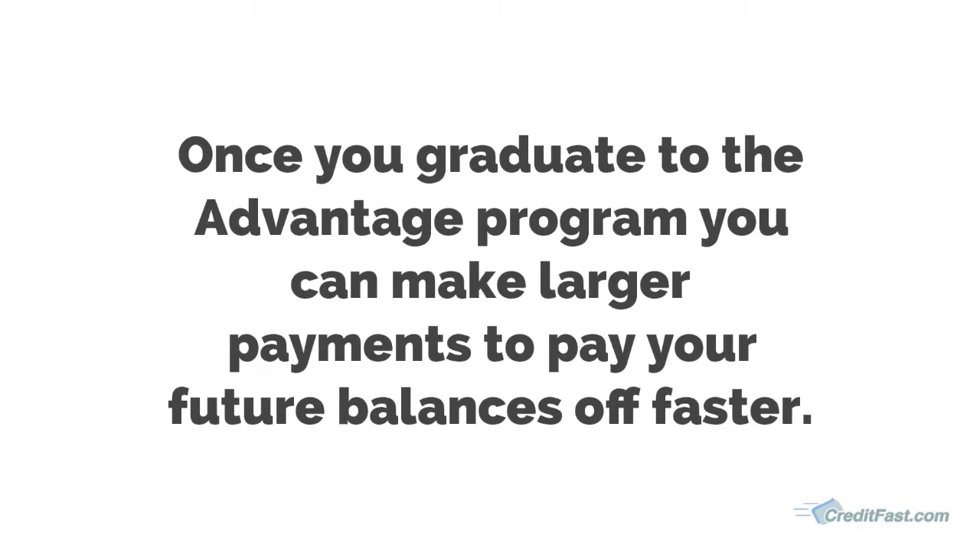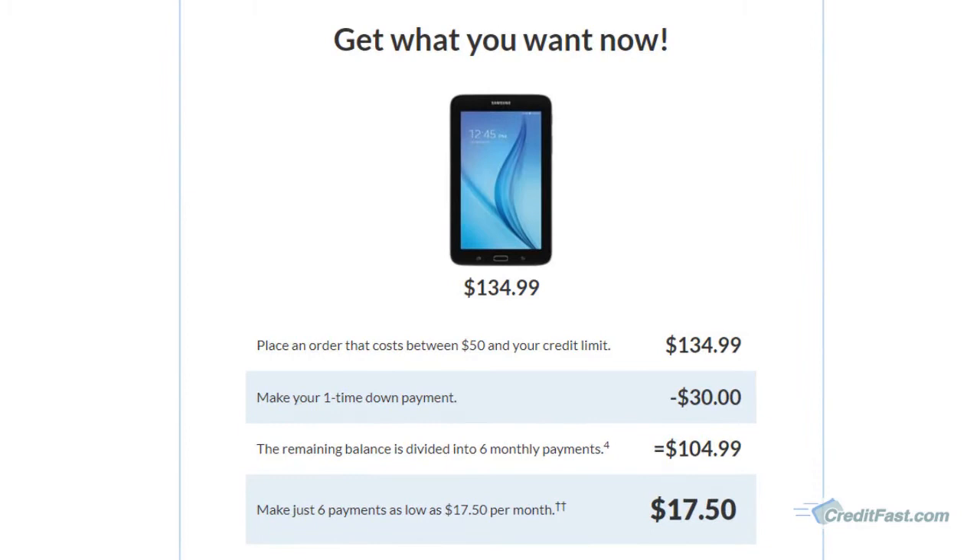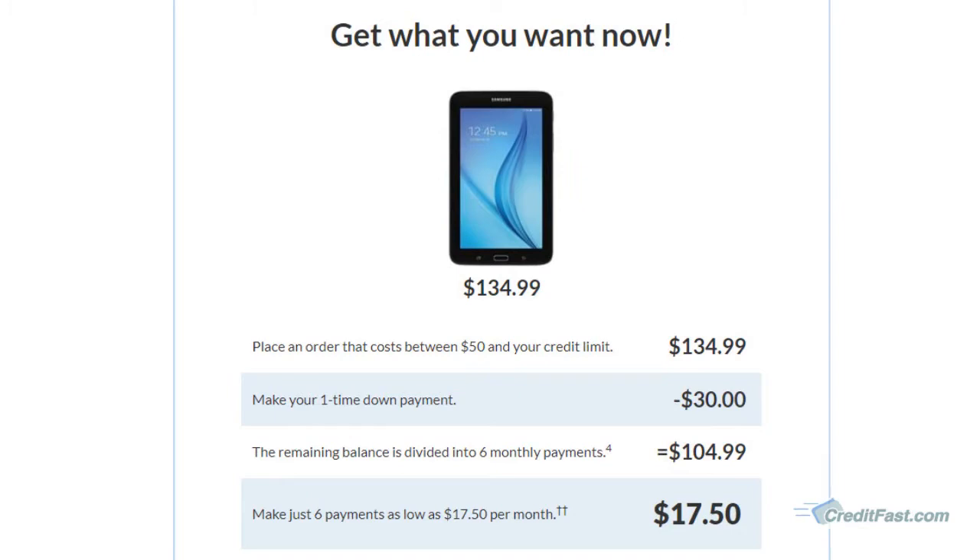So this is an easy example to understand exactly how the Fingerhut Fresh Start program works. Another program that Fingerhut offers is their Fingerhut Flex program.